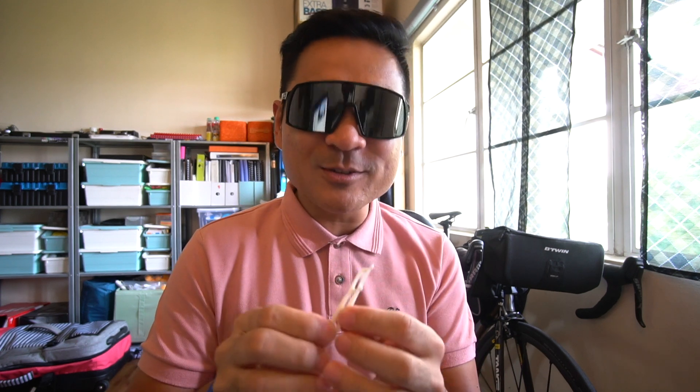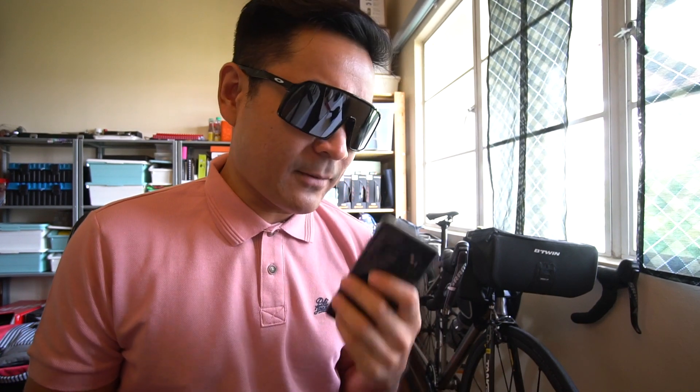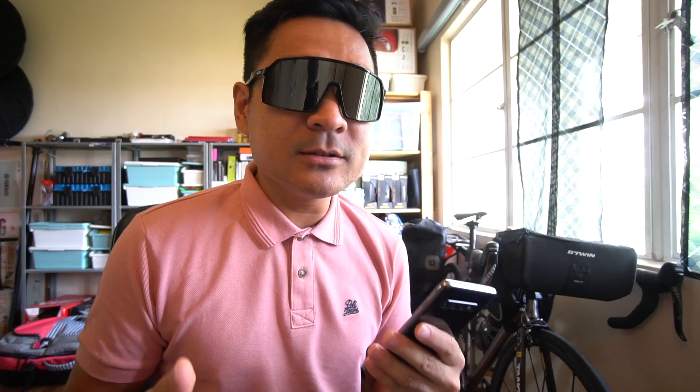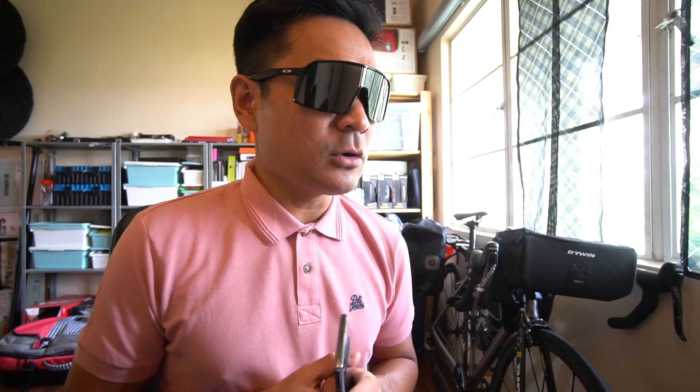If you're facing the same problem that I'm facing right now, perhaps this video could give you a bit of a solution. The problem I'm facing is that the earpiece over here, when I receive calls, is very low in volume even though the maximum setting has been applied — I still can't seem to get it solved.